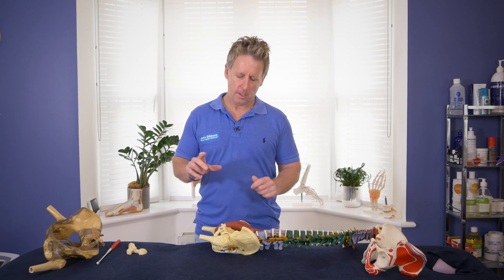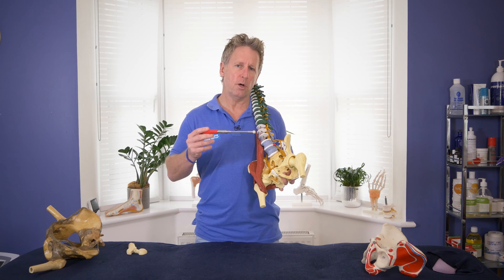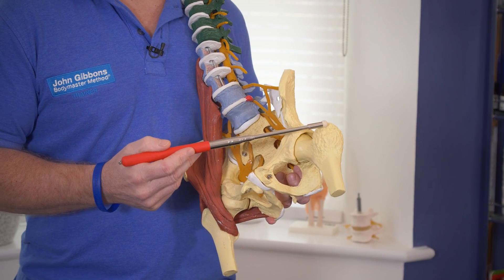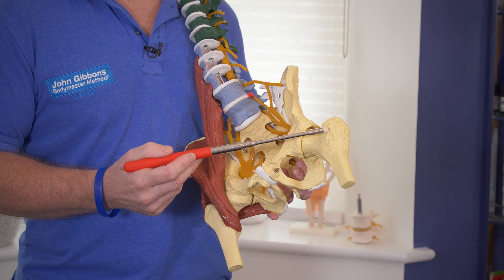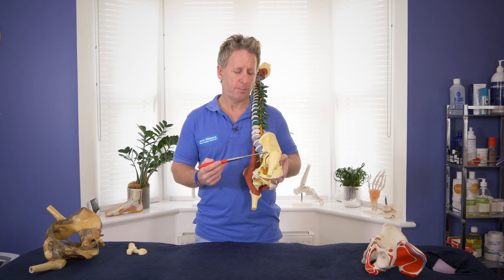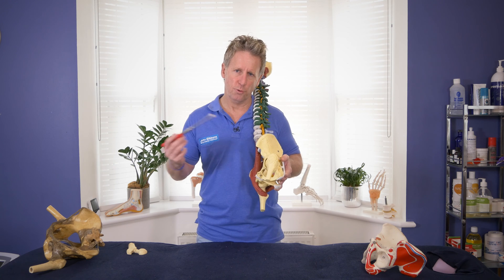Hello. In this video I'm going to discuss the anatomy of the hip joint and focus on the bony landmarks. The hip joint medically is known as the iliofemoral joint, because this is the ilium and this is the femur. The hip joint is a synovial ball and socket, and the cardinal motion will be flexion and extension of the hip. It will also be able to abduct and adduct, and internally and externally rotate. Distally it attaches to the knee, and proximally it forms part of the pelvic girdle area.